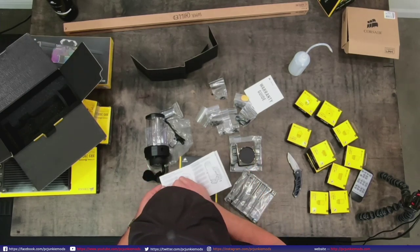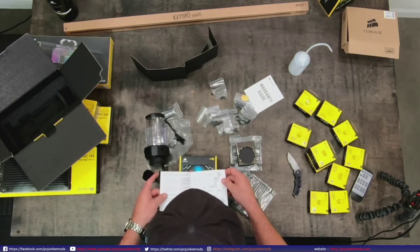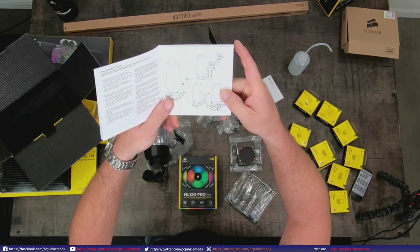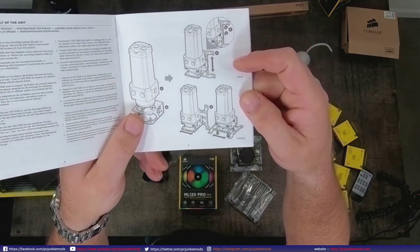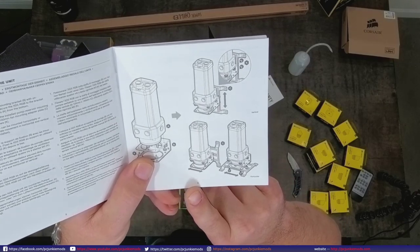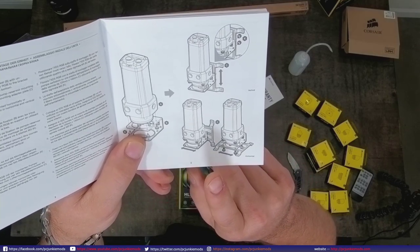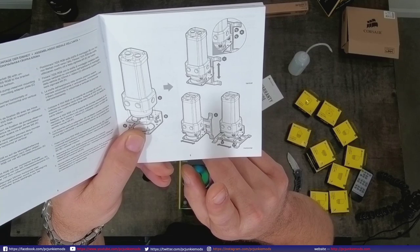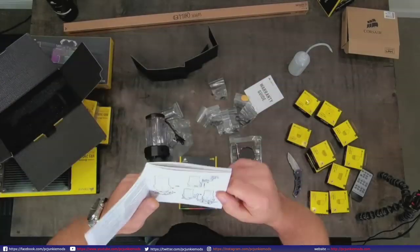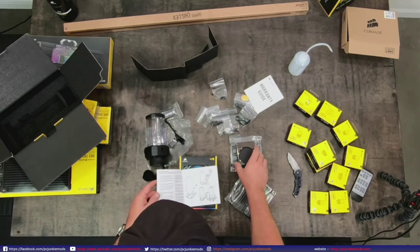Looking at the pictures in the manual here - you can see this one here is left and right, and this one is up and down. Depending on if you put it at the top or the bottom: the top one is up and down, and you can do it either way. That's kind of cool.